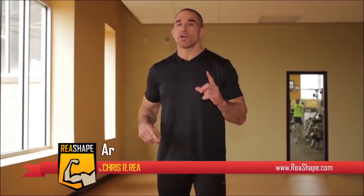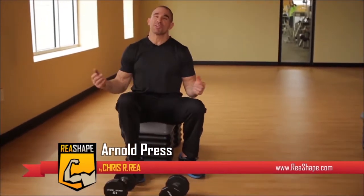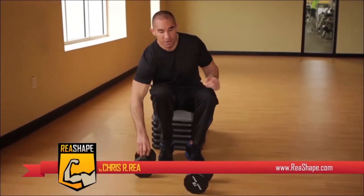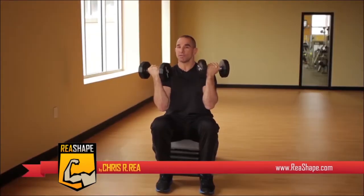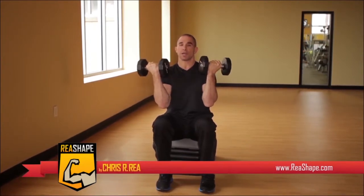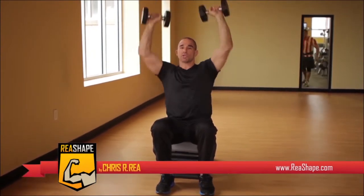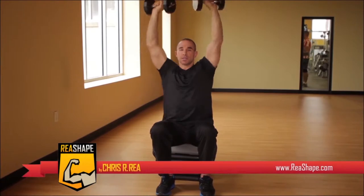Our first exercise is called the Arnold press. Obviously you've heard of Arnold Schwarzenegger — everybody who works out has heard of him. The Arnold press is different from a regular shoulder press because we're going to begin this exercise with our palms facing us. As we raise our arms, we supinate and turn our arms outward.